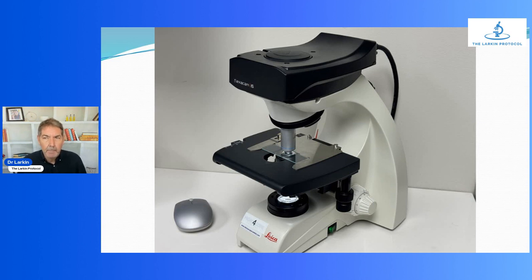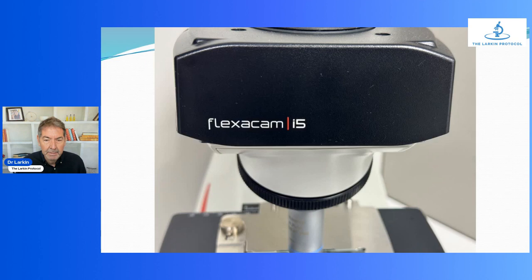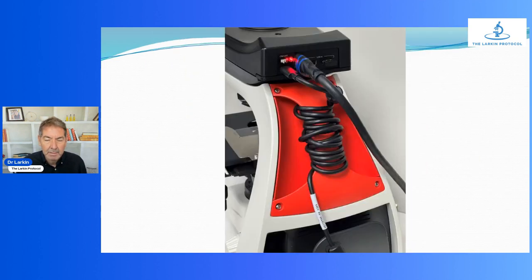I was the first person who really got into big screen monitors. We have 65-inch screens in each operatory now, and this makes a difference. A 4K camera does make a difference if you're looking at bigger screens. So there it is — the FlexiCam i5, it's kind of cool looking. This is the back of it.